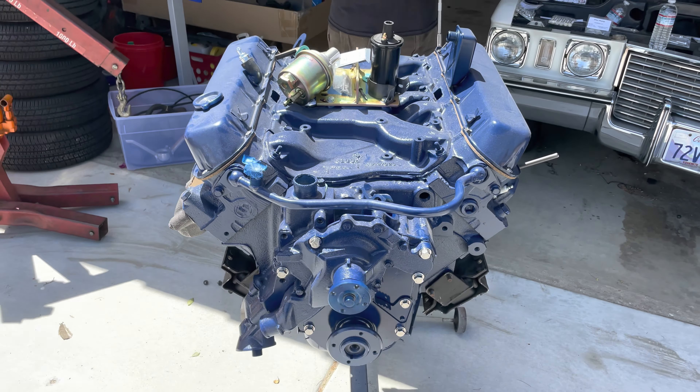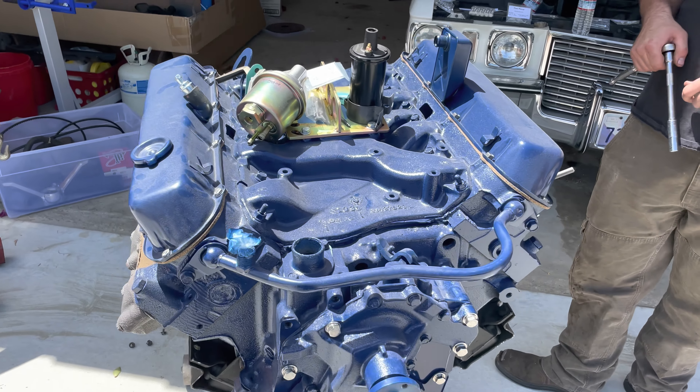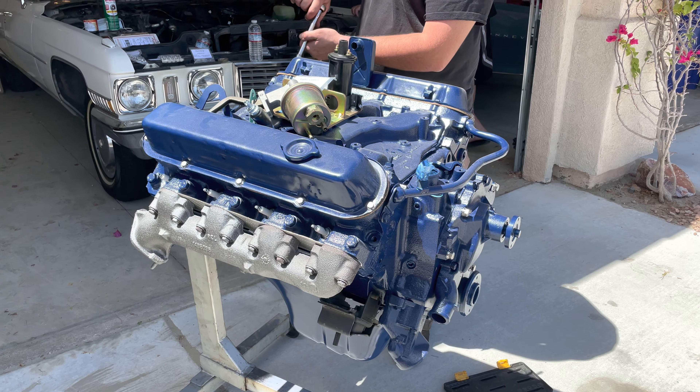Stainless bolts. Just because: one, half the stuff you can't find; two, no one's got what you need; three, it's way nicer when you do it this way. Just adds a little bit of bling.